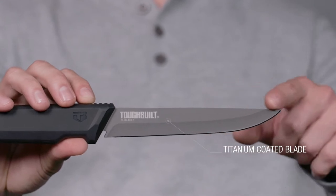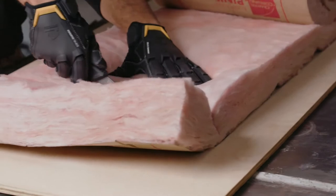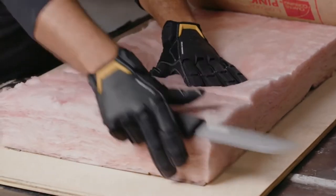Its 6-inch stainless steel fixed blade is engineered for optimal edge retention and durability, staying sharper longer when cutting mechanical and HVAC insulation.